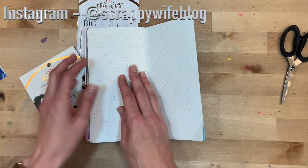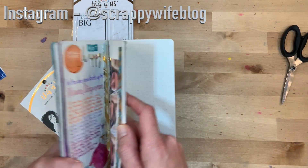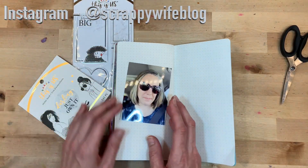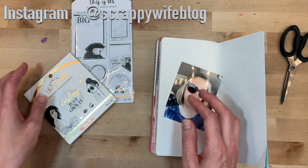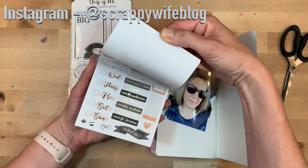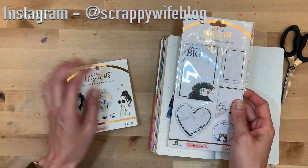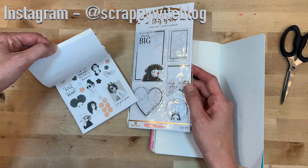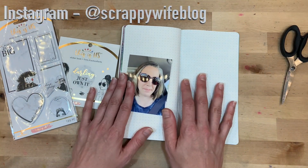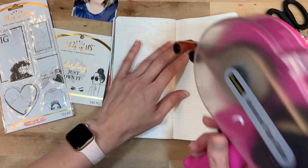I've been putting pages together, so I'll put those two together and this will be the last entry in this particular one. Then I'll decide if I want to keep up this project. I have a picture of myself to document and these gorgeous pieces from the 'This Is Us' line from Paper House Studios — these are Paper House Productions pieces meant for your planner but I think they'll work really well in my traveler's notebook.